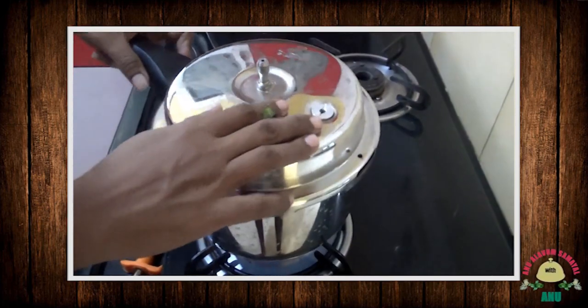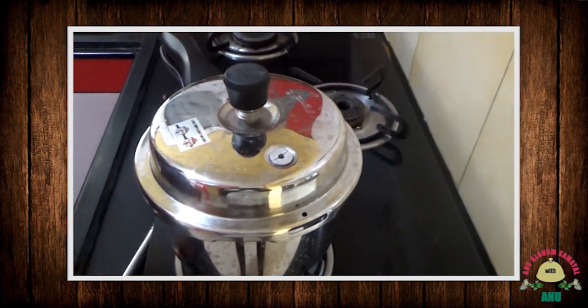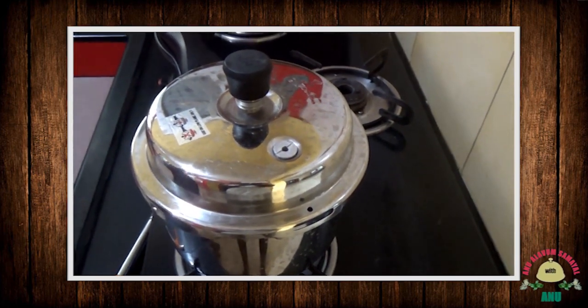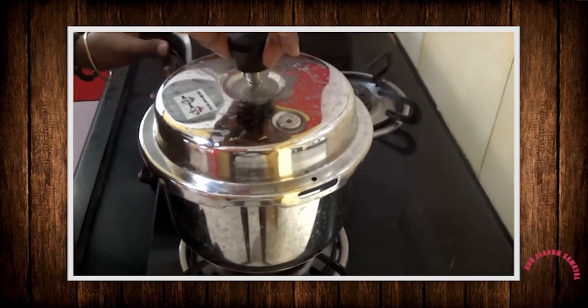I close the cooker and put a whistle and wait for a little bit. When the cooker comes out, I will turn off the steam.